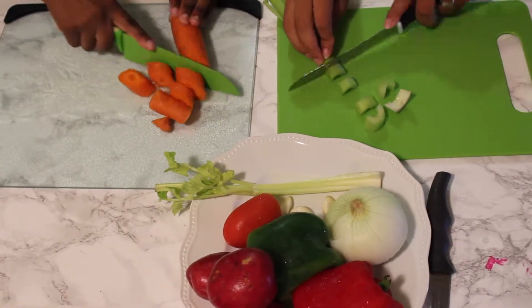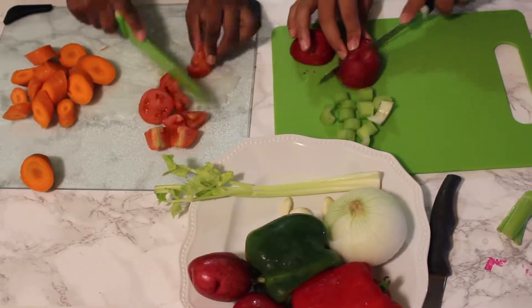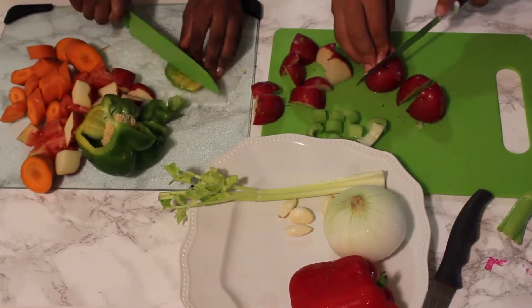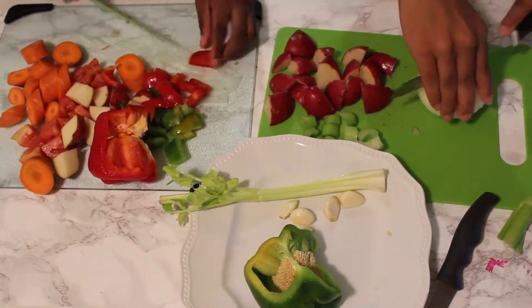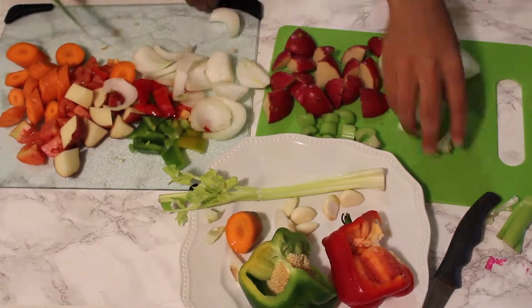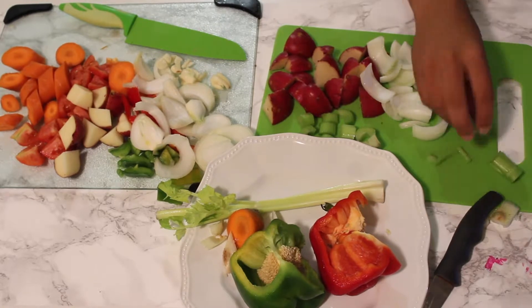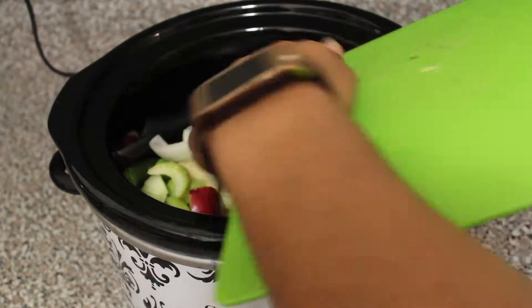Start out by chopping up your veggies and make sure you turn on your crock pot to low. Next, dump all your veggies into the preheated crock pot.